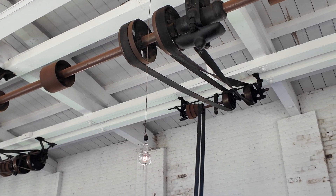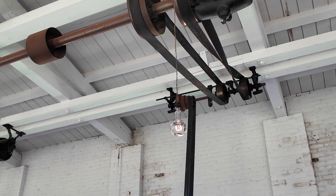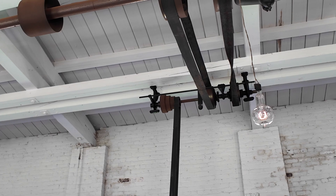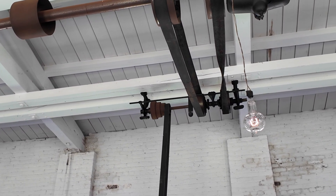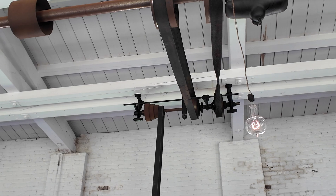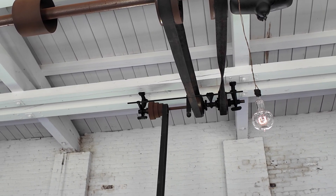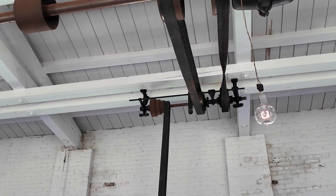That allows you to change which direction your machine runs. And if you look up here, there would have been rods coming down from those tabs at the top. You could use those to switch which one of the two pulleys was actually operating your equipment, allowing you to change the direction. And over on the left, we've got four different pulleys — it's on the smallest one right now, but you can move it from pulley to pulley.